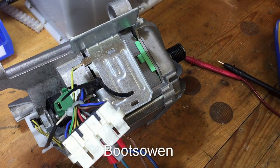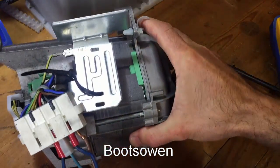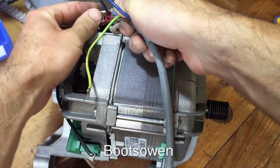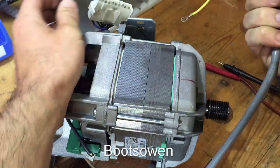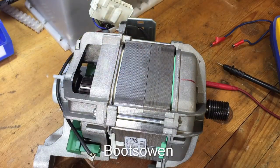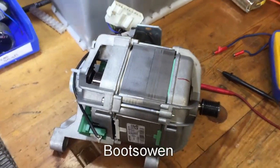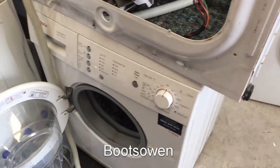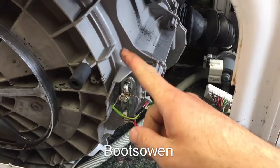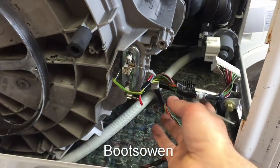It looks like the motor is okay, so putting it back in the machine won't do anything. There is a problem somewhere between the motor and the control board. In this machine, the motor is down the bottom here and there are the cables coming to the motor.